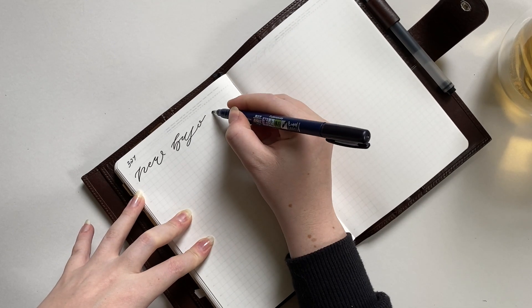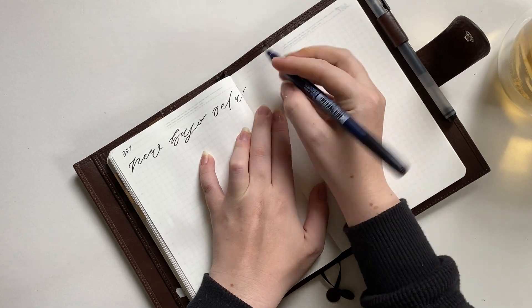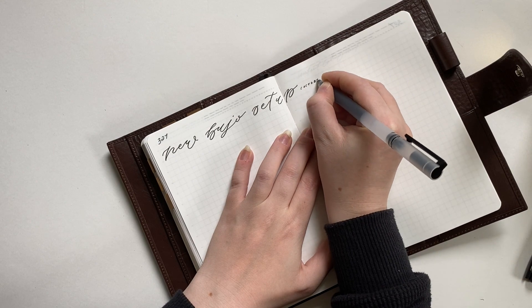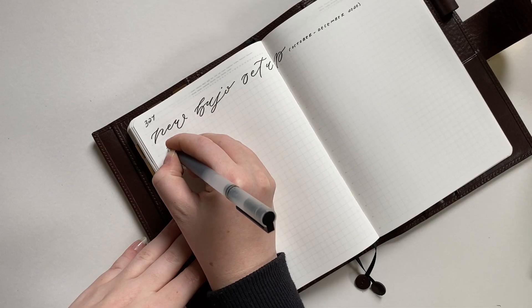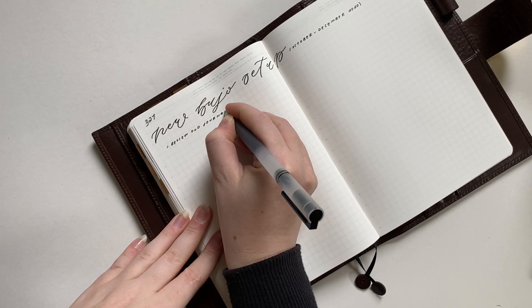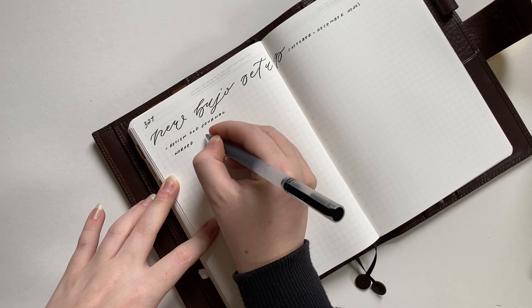Feel free to pick and choose things that I'm doing here that you think will be helpful for your own bullet journal setup. And don't forget, before you sit down to migrate into your new journal, grab yourself a cozy beverage and let's get migrating together.